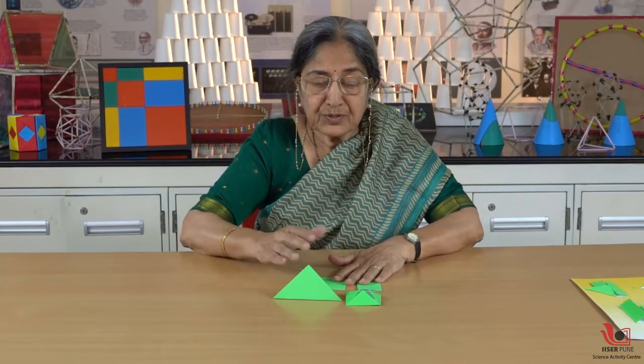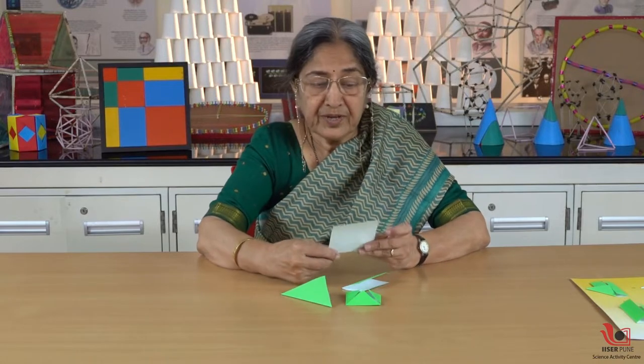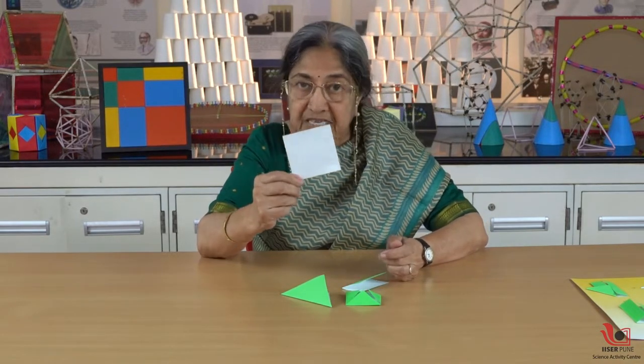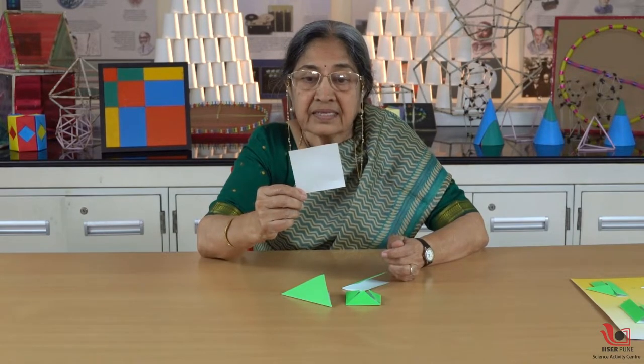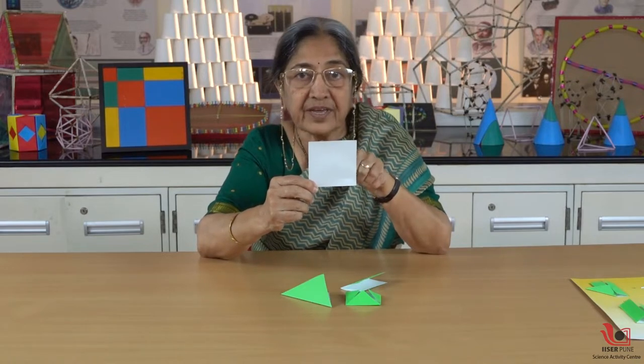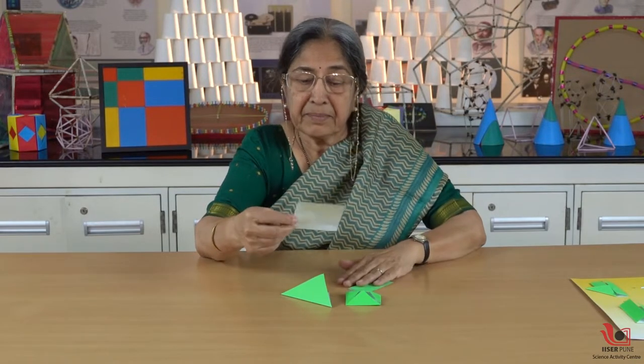But now I'm going to show you an activity for which you do not need anything of that kind. What we are going to do today is we are going to half the area of this square. This is the square and I want to half the area of this square. I'm not measuring it but still I can make it.